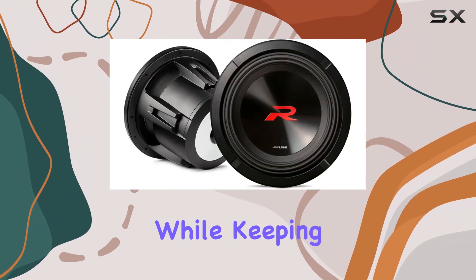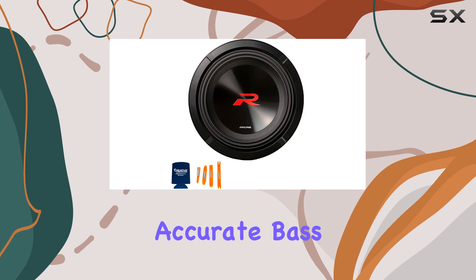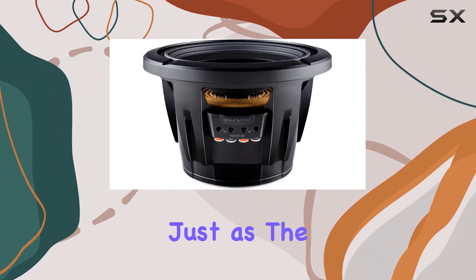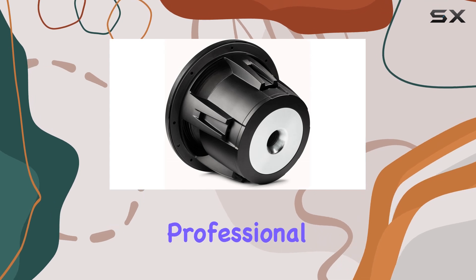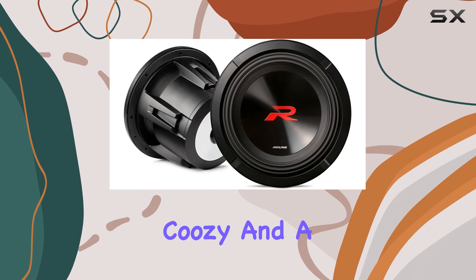Alpine didn't stop there. Their high amplitude multi-roll HMR surround technology ensures the cone moves efficiently while keeping cool. That means incredibly accurate bass reproduction, so you can hear every thump, rumble, and boom just as the artist intended. Now let's talk installation — these subs are designed for flush mounting, giving your setup a sleek, professional look.